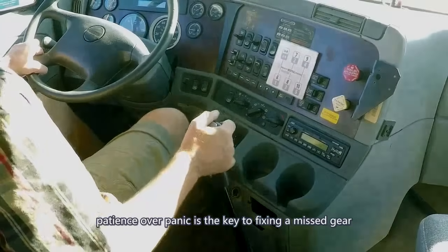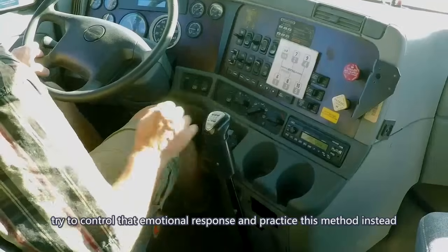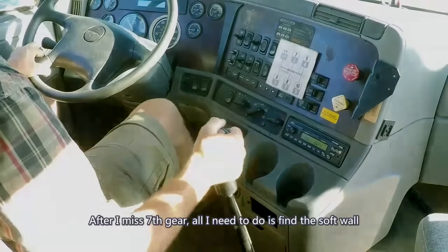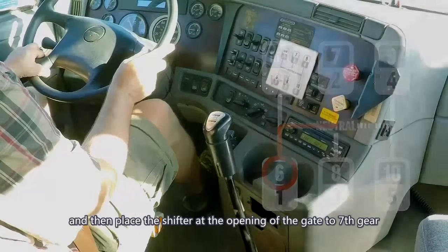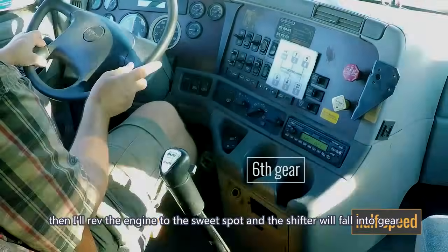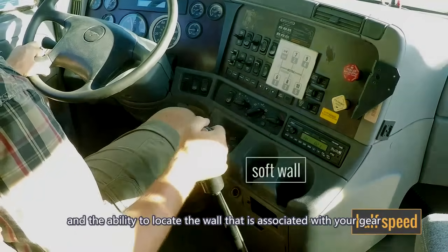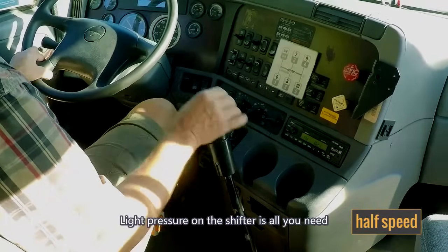Patience over panic is the key to fixing a missed gear. Panic will cause you to grind your gears. Try to control that emotional response. I'm going to miss my shift from 6th to 7th on purpose and then fix it the smart way. After missing 7th gear, find the soft wall and place the shifter at the opening of the gate to 7th gear. You'll feel the gears turning with just a little bit of pressure on the shifter. Then rev the engine to the sweet spot and the shifter will fall into gear. Light pressure on the shifter is all you need — too much pressure will create a grind.